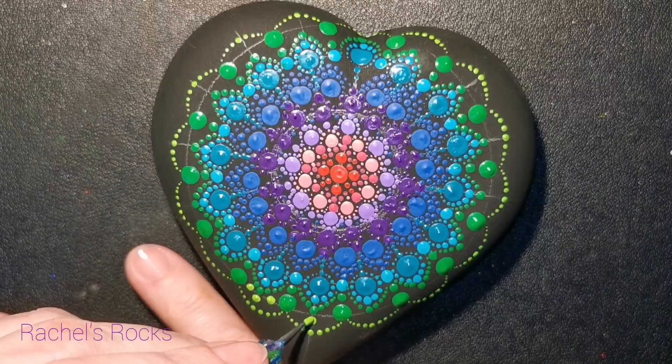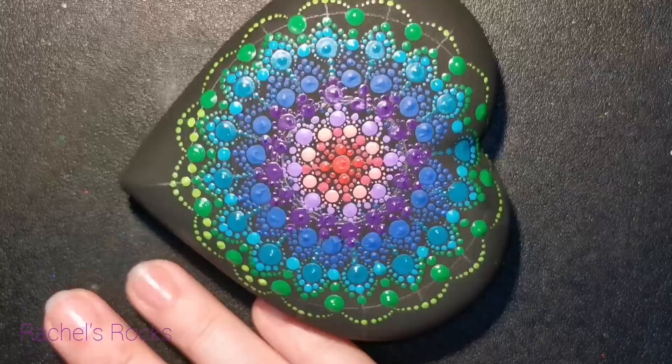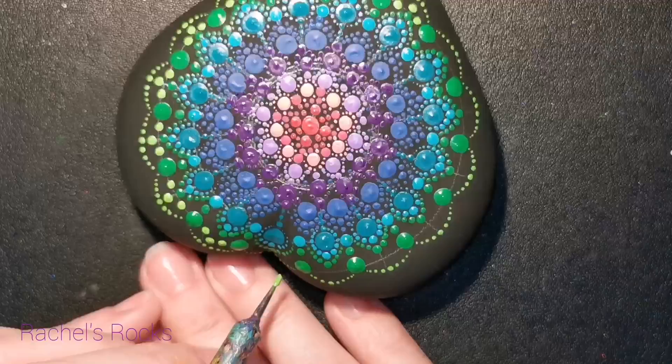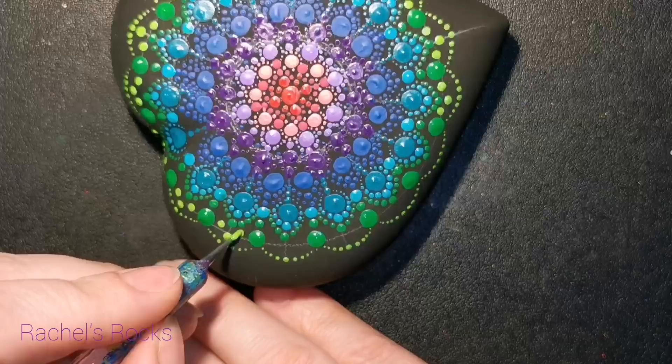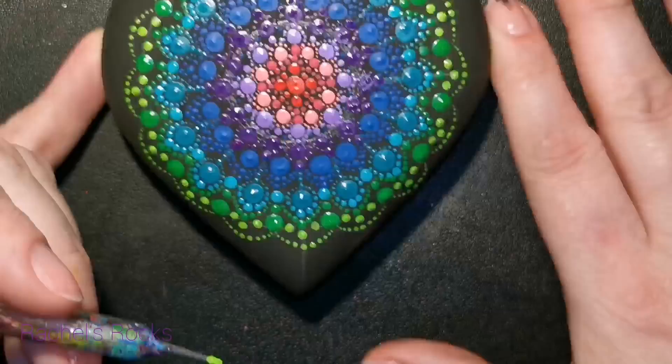I'm putting lime green dots inside those areas — just three of them — honestly just filling in the space so that we have a distinctive layer of each color. You can do whatever you want with those layers. That's what I love about all of this: you do what makes you happy with the colors that make you happy, and it's going to look fantastic when you're done.